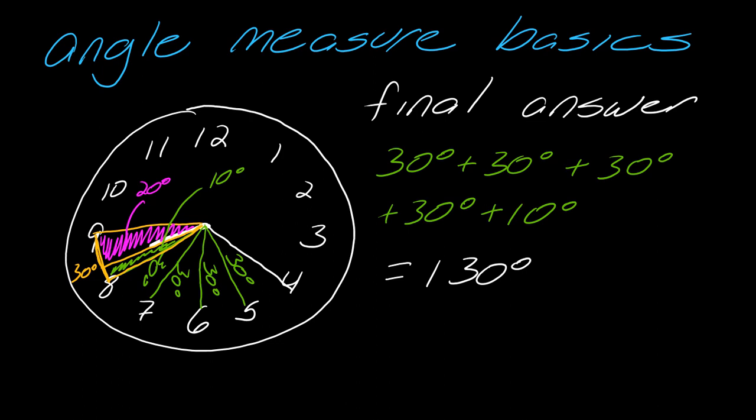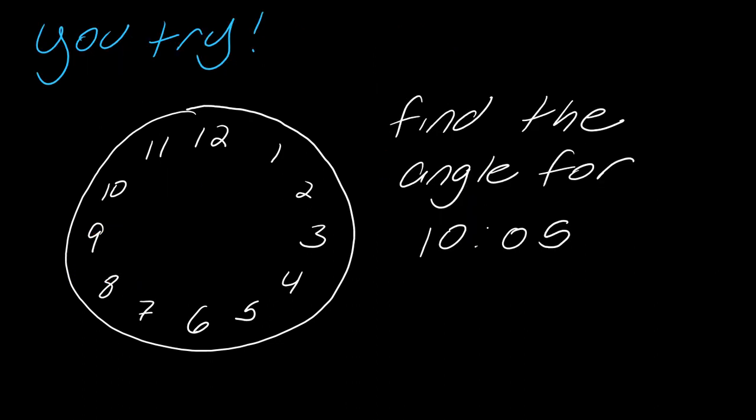Now I want you to try. Pause the video here — if you just watch YouTube videos and never pause and try, you're kind of missing out. The experience requires you to try. Even if you get it wrong, that's totally okay. By making mistakes and figuring out where you went wrong, that's where the learning really happens. So pause, try, and work this out all the way. Hit play when you're ready and I'll show you everything.